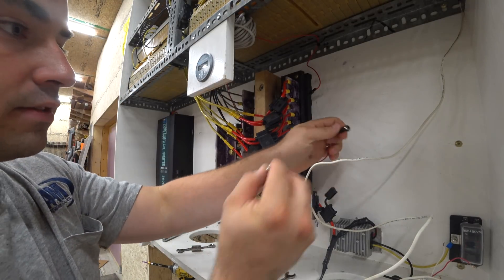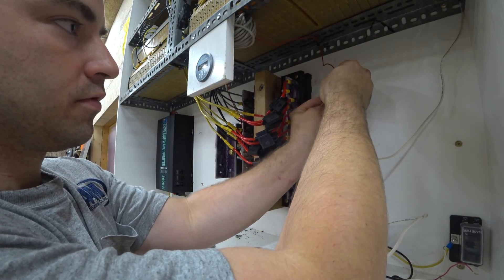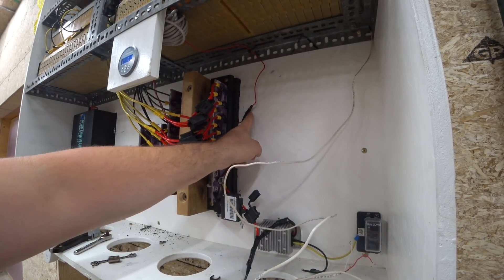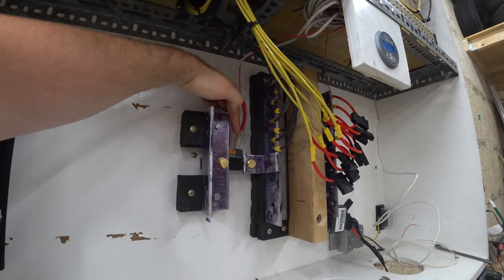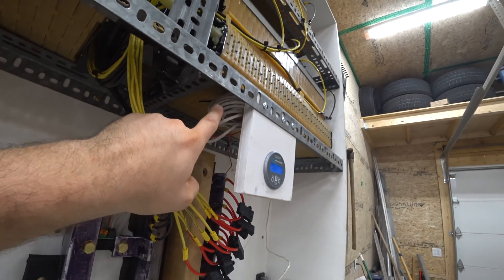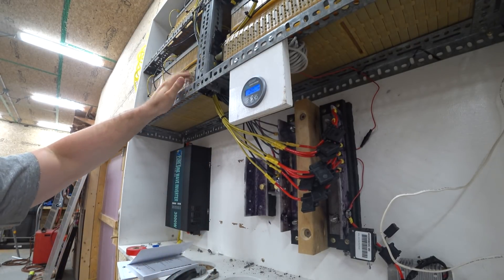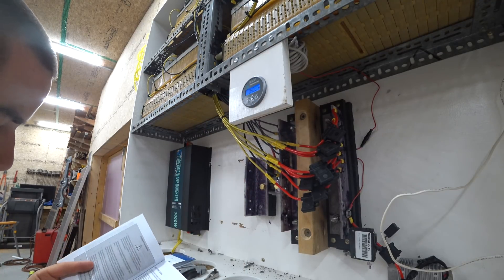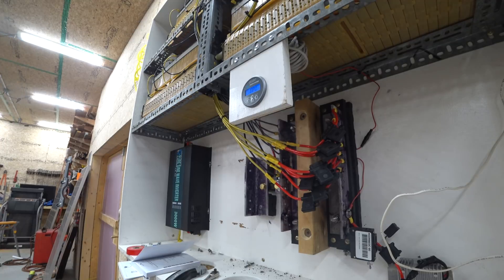It looks like it just got power — great. I have the fuse in. That's drawing power there. Over here we have the positive lead, and it's drawing its negative side from this bus bar. So now this guy is ready to go. Because this is an 18 kilowatt-hour, 44-volt nominal system, I think that's 409 amp-hours. After I enter 409 and press select one more time, it has saved that. Let's try connecting this with the phone and see what happens.